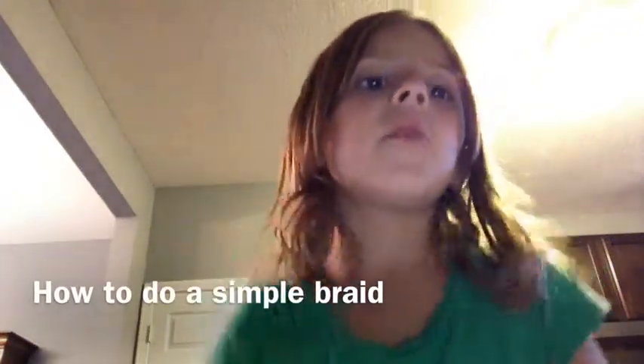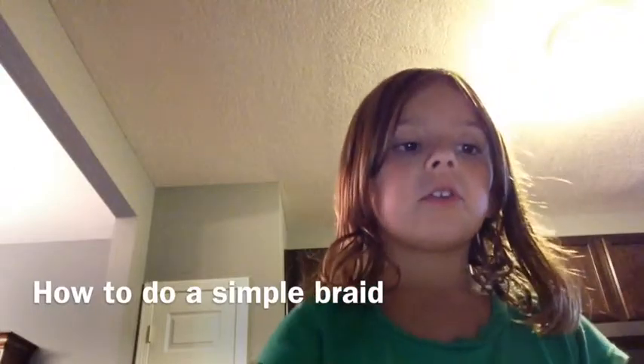Hey guys, it's Morgan and welcome to 8 Awesome Girls. Today in this video I'm going to show you how to do a normal braid. What you're going to need is a brush and a hair tie.